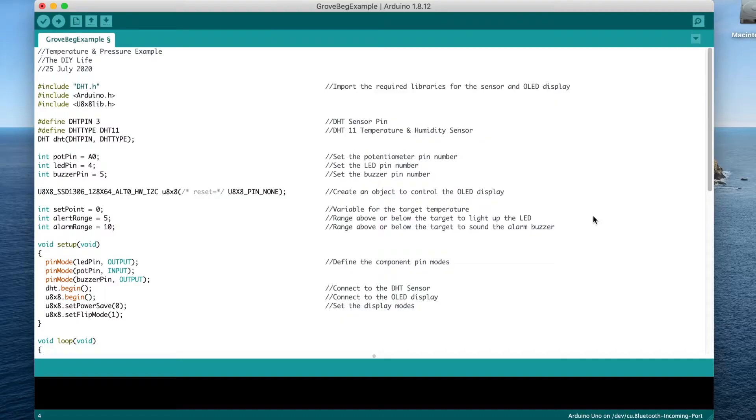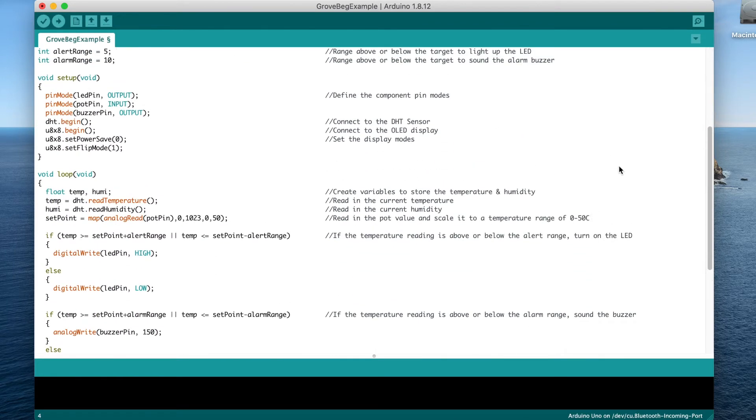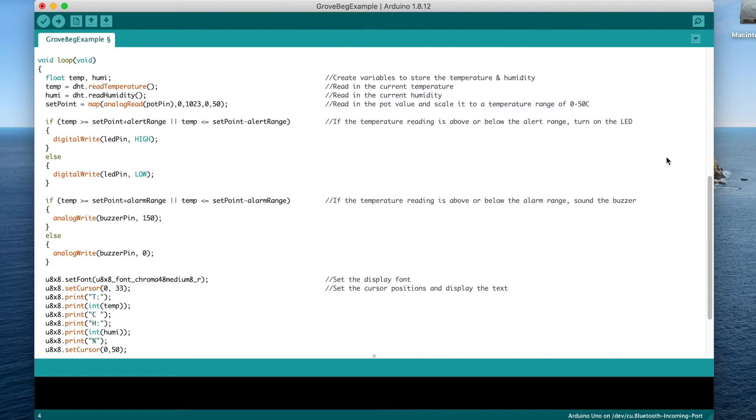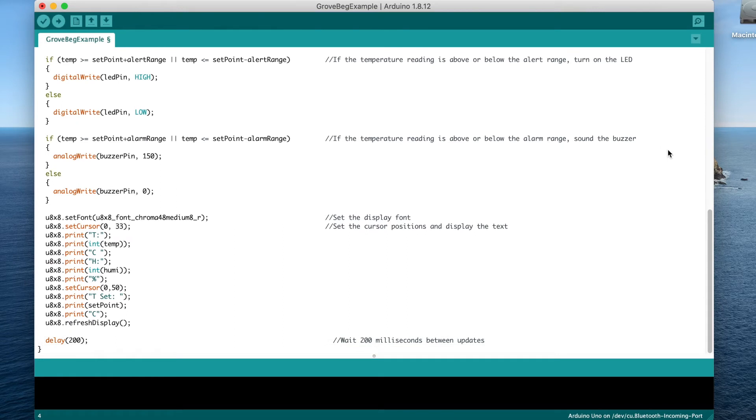The display shows the current humidity and temperature, and the potentiometer allows you to adjust the setpoint. If the temperature fluctuates 5 degrees above or below the setpoint, then the LED will light up, and if it fluctuates 10 degrees above or below the setpoint, then the buzzer will also go off. This isn't a particularly complex project, but it does show how easy it is to get a project up and running using this kit. The code literally took 10 minutes to write up by combining pieces from the included example lessons.